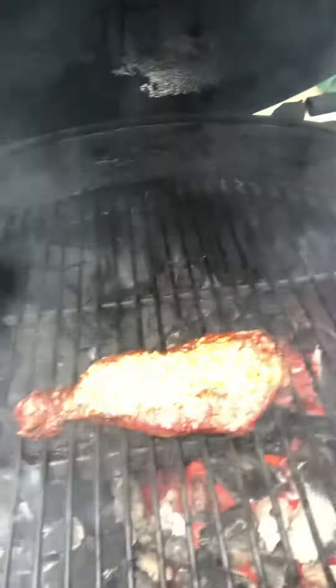You should be right on at medium rare. We've taken a couple of steaks off for folks that really don't want the blue cheese crust. Here's the finished product — that's mine. Blue cheese crusted strip steaks, should be phenomenal.